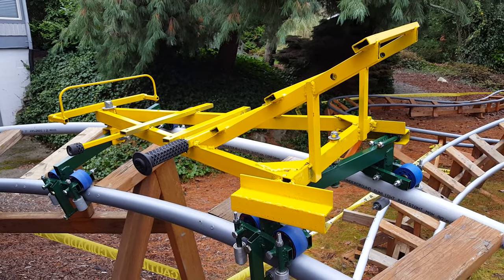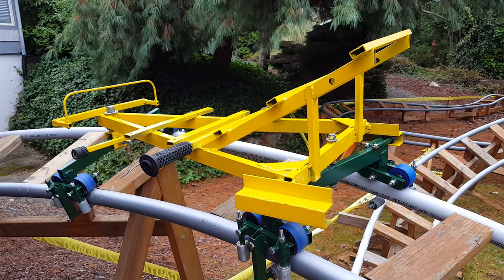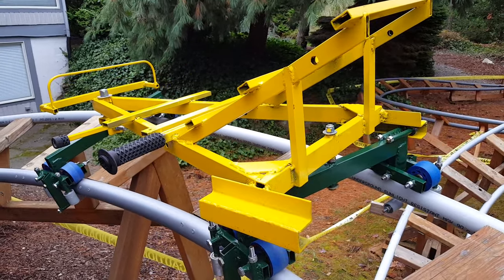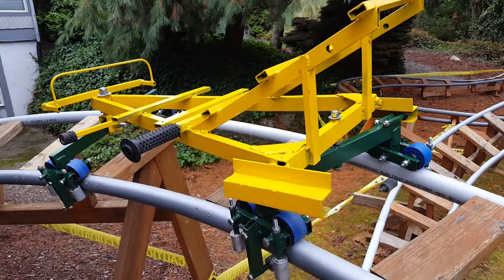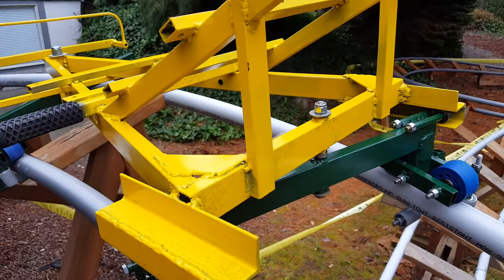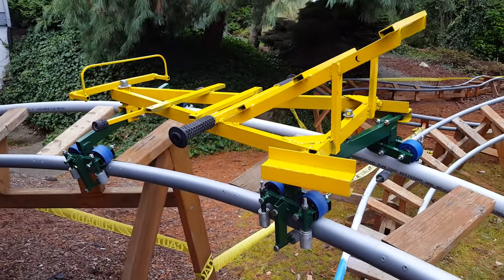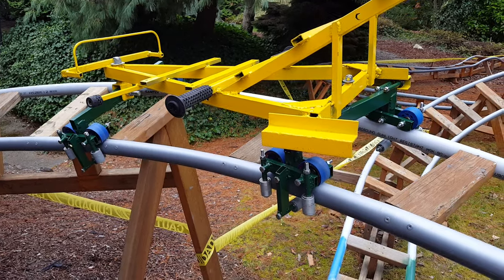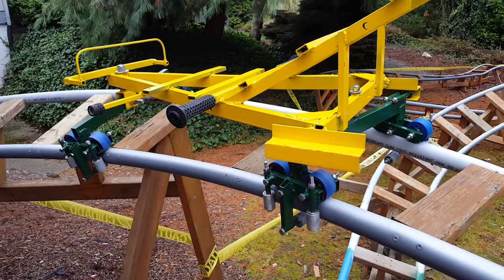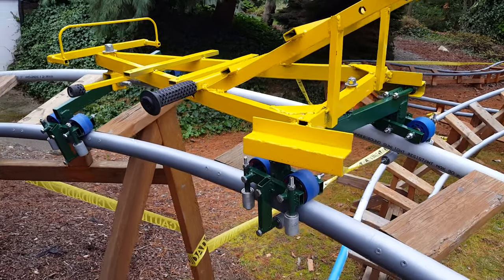I've just started to paint it. I pulled it all apart and put better bearings everywhere. I put a compression bearing right here to make it a little more efficient and a little quieter. I had pretty loose bearings in the side wheels last time, and I put ABEC 7 bearings in there, and I have ABEC 9 bearings in the main wheels.